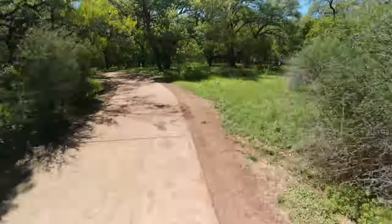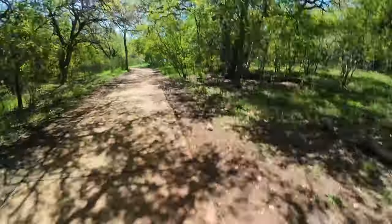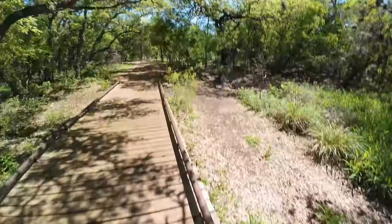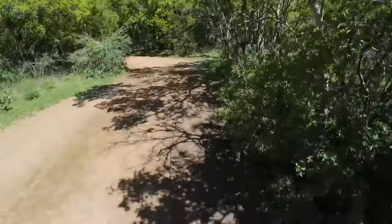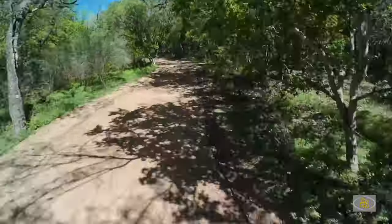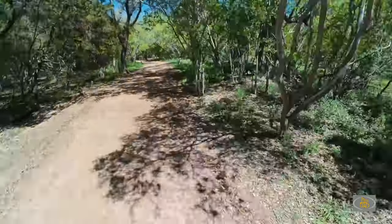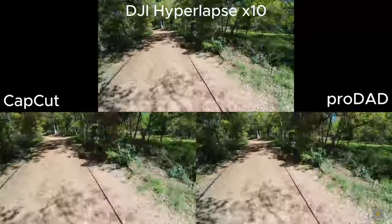This is the hyperlapse at 10x speed - again this is the original file, what that looks like. And this is the CapCut stabilization, and this is the ProDad stabilization. Here they all are side by side.